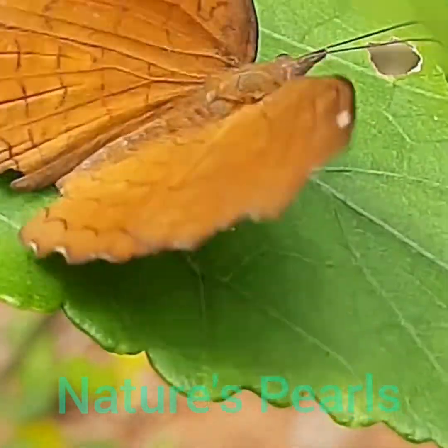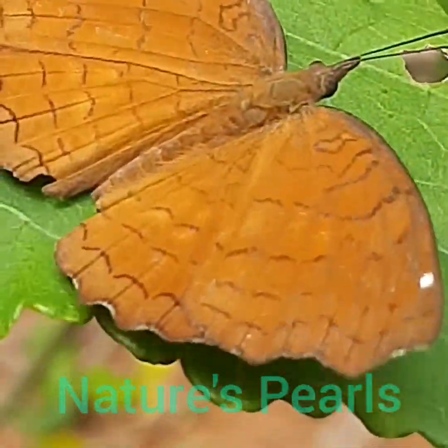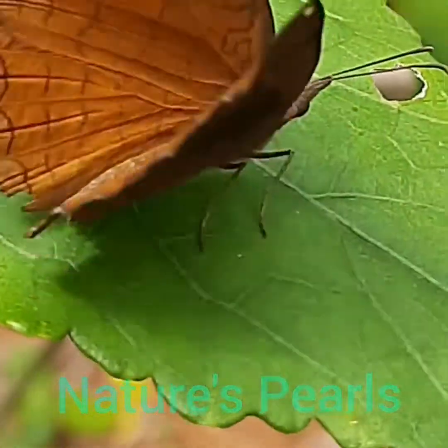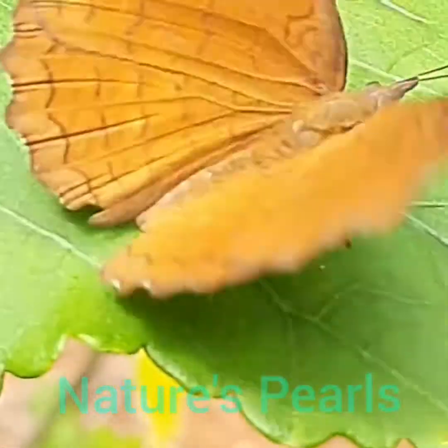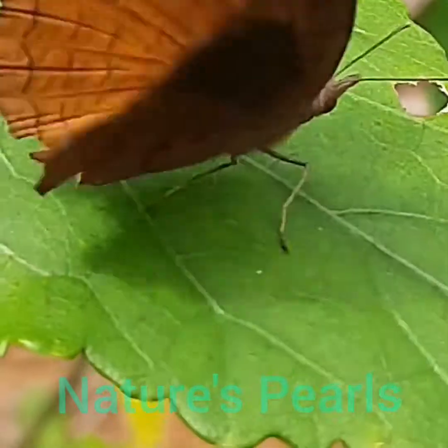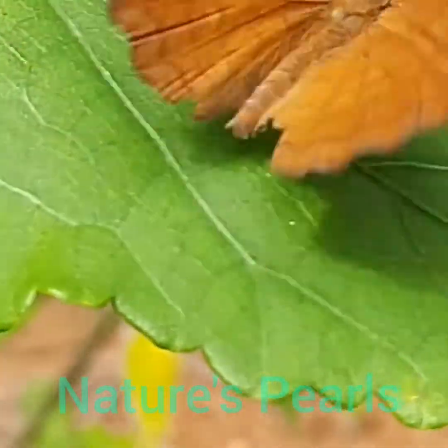Here we can see its head, thorax, and abdomen. Antennae and the legs are also visible. Their wingspan ranges between 30 to 35 millimeters.